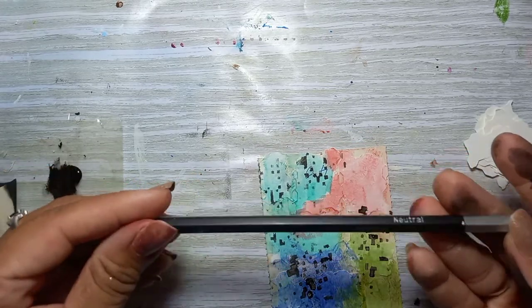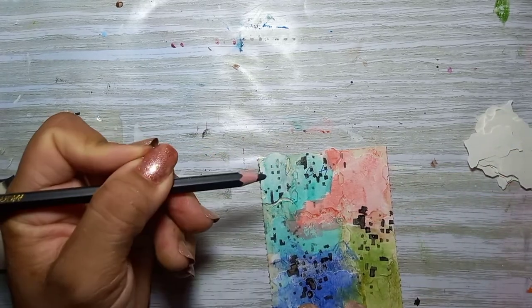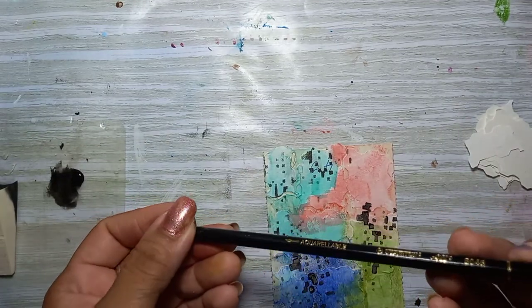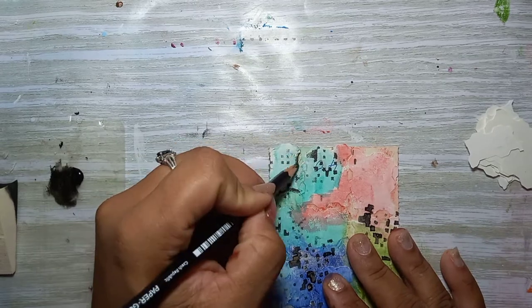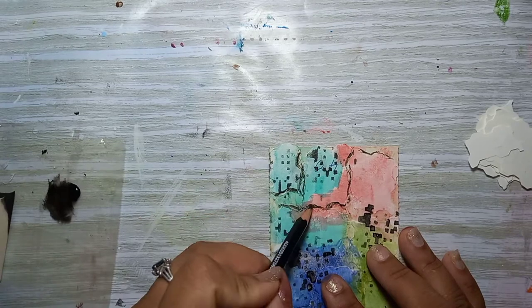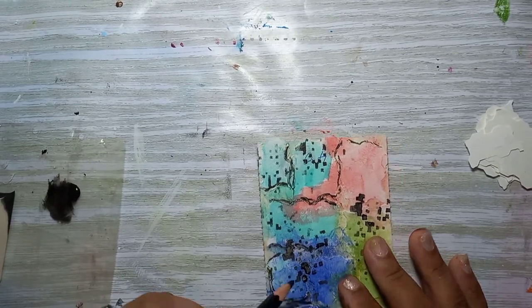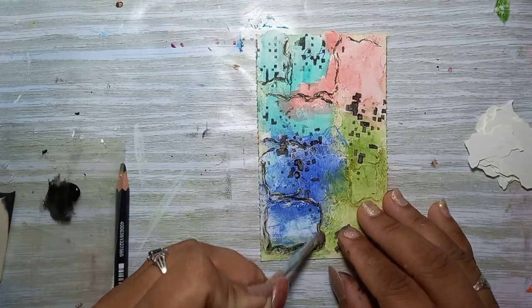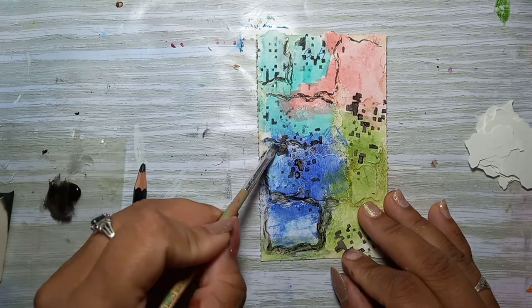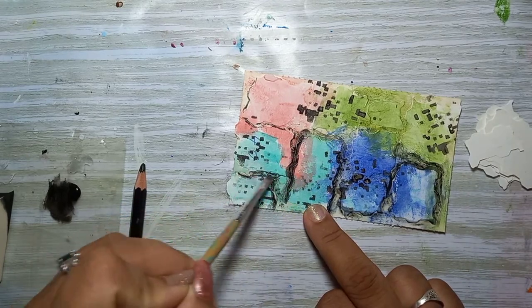Here I'm going to use a charcoal pencil from Marie's, but it doesn't seem to want to work, so I ended up using my Stabilo oil pencil instead, which works much much better — it's wonderfully black. I'm just activating it with some water, and I'll do that all around the card wherever I put the pencil.